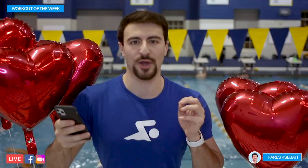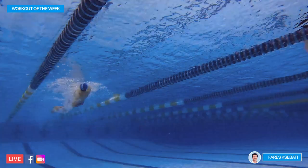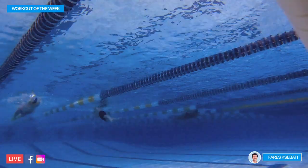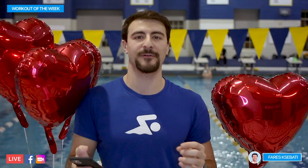Now the main set is going to go three rounds: 100 backstroke best average on the two-minute, followed by 2x50s freestyle easy. The goal is to descend 100 by 100 across each of the three rounds. Round one we go all natural, round two we add fins, and round three we add fins and paddles. I might throw on some nose clips to work the underwaters a little bit more, but we're focusing on good rotation, good technique, mastering backstroke efficiency, and feeling comfort and balance on our back.